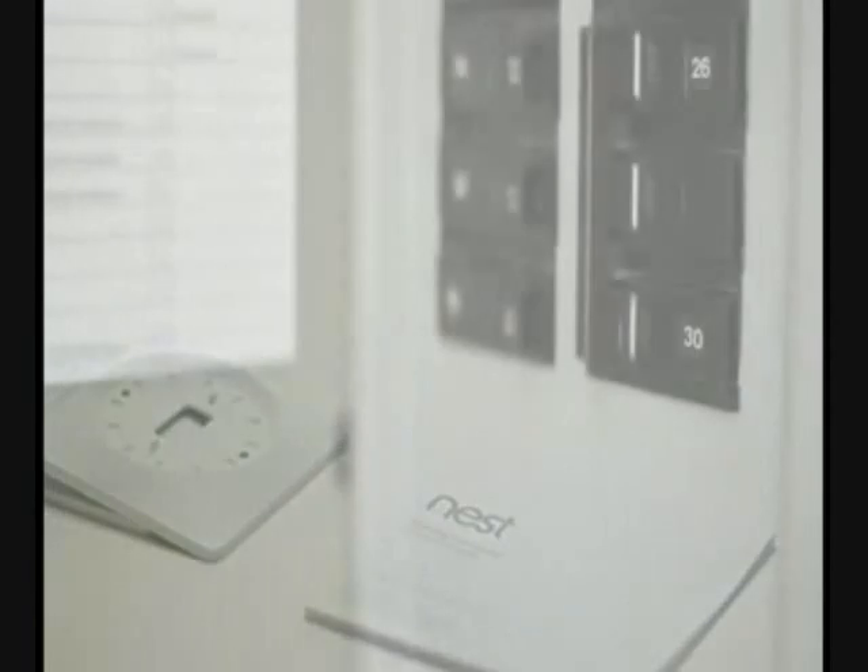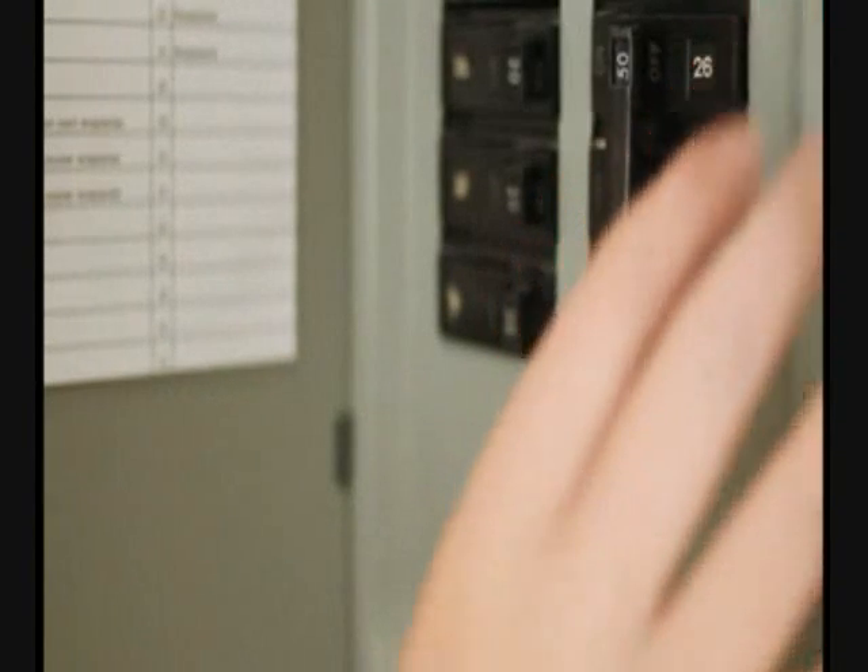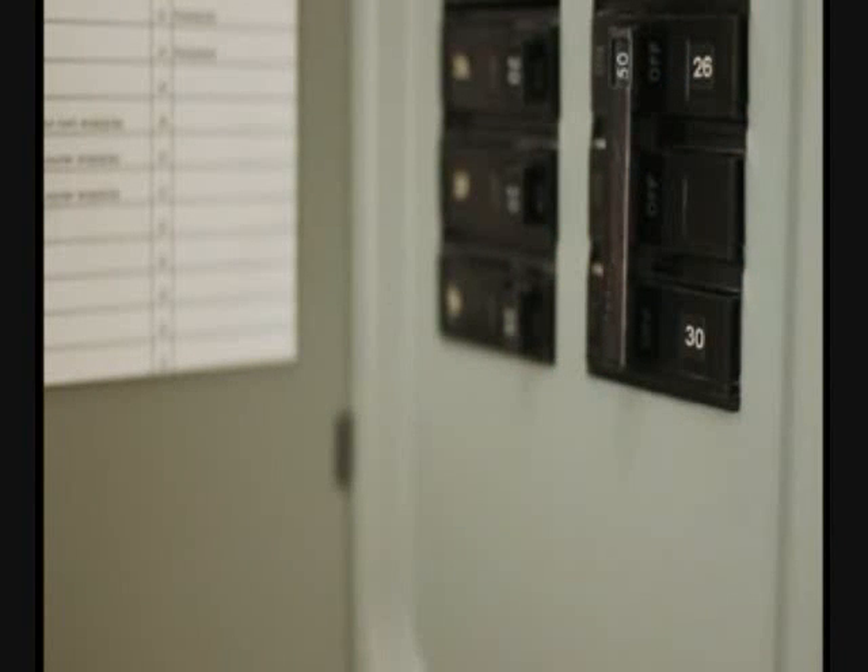Let's get started. First, go to your home circuit breaker and turn off the power to your heating and cooling system. If you can't tell which breaker switch controls it, you can turn off the main power switch.